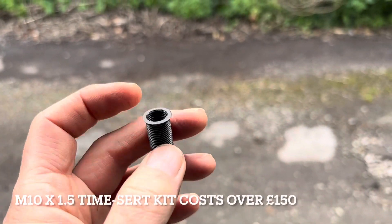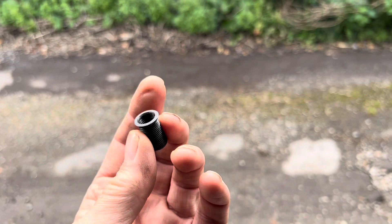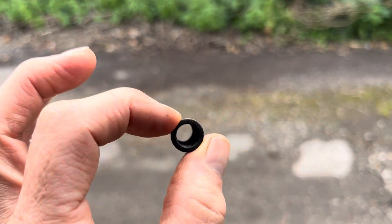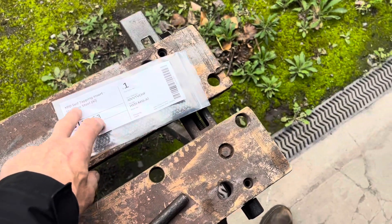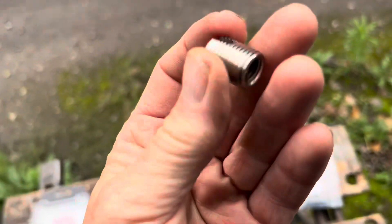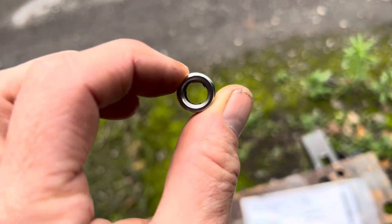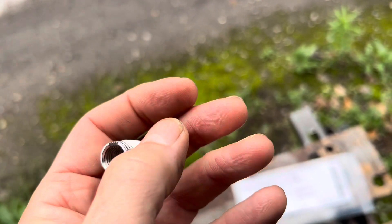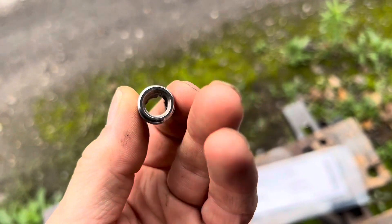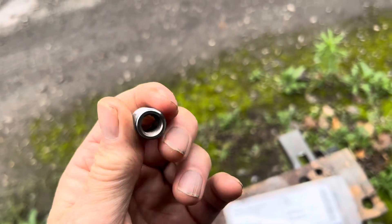The disadvantage of time certs is that the kits are very expensive — around a hundred dollars or a hundred pounds. You also have to get individual kits for the size of the hole you're repairing. The third solution, which is not often discussed, is self-tapping inserts. These basically screw into the hole that you're trying to fix — the little slots at the end act as cutters and just screw in, giving you a permanent strong thread solution.